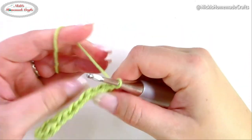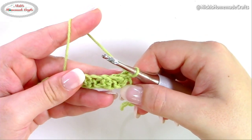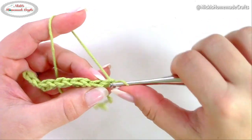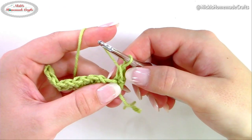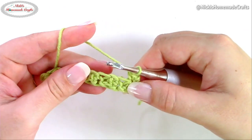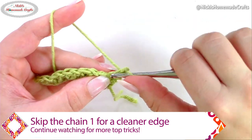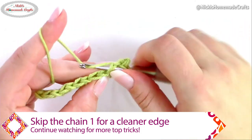The stitch looks very special in rounds, but I'm going to show you how to do it in rows. Next you're going to turn over and simply repeat the entire process of row one. Start with a simple single crochet — and I do not chain one because I want a clean edge. If you like to do a chain one, feel free, but I prefer skipping it.